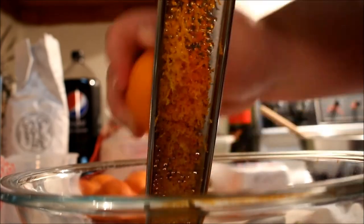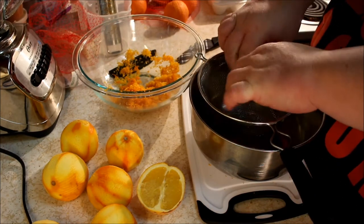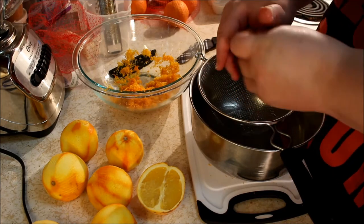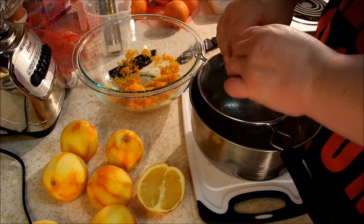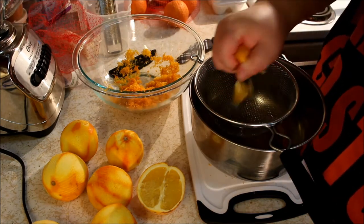In version one, I'm using just the zest and the juice of the oranges. In version two, I'm actually going to be using orange curd, and I'll show how to do that in another video. You've seen me make lemon curd — this is orange curd, good stuff — and I think it's going to make a difference in the ice cream, but I wasn't sure so I'm doing two different versions.